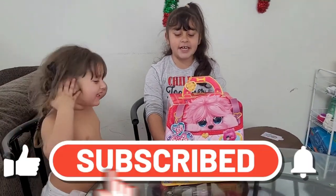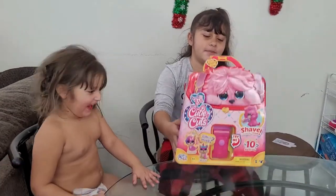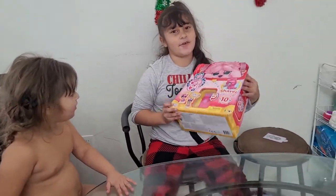Hi you guys, welcome back to my channel. Today we are going to be doing this little puppy thing. Let me tell you the right thing.